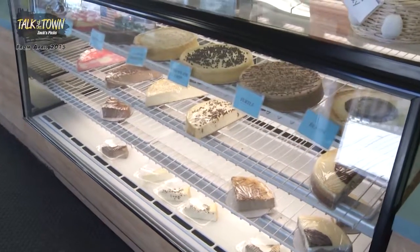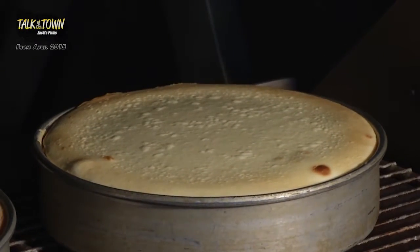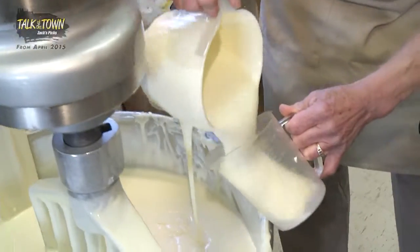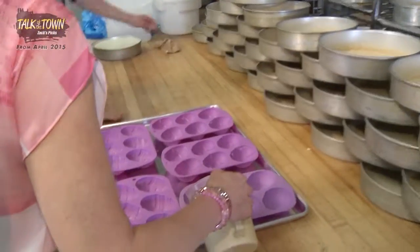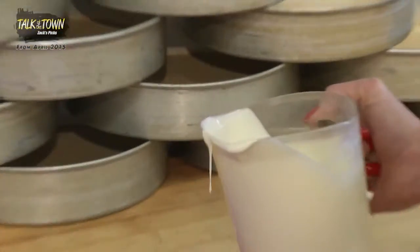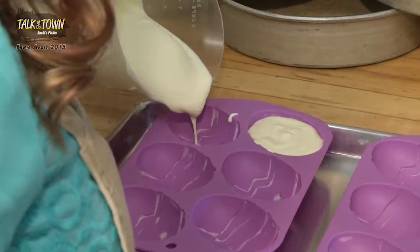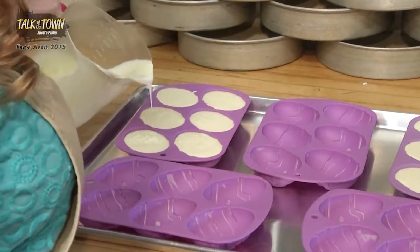Which holiday is upon us? Easter — and what do we have for Easter? Cheesecake eggs! I've never had a cheesecake Easter egg. What a mess. Newbies — just pour it in, all the way to the top. If you're looking for the neat one, it's Marie, not me. These are the plain cheesecake Easter eggs, but we'll also be offering a peanut butter flavored egg, which is going to be covered in chocolate — which is always a big seller. You have to have chocolate-covered eggs for Easter. Absolutely.